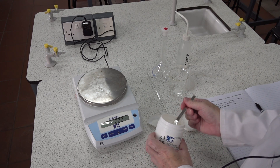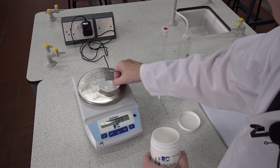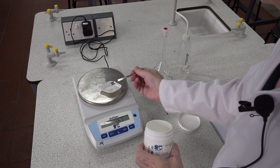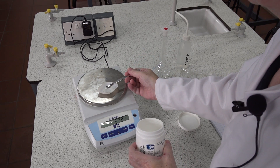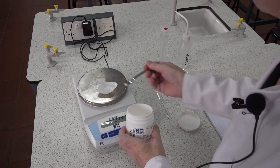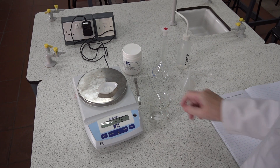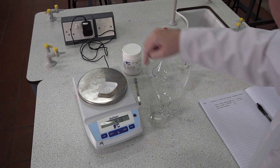We need about a gram more. We can just remove a tiny amount — 4.16, close enough. Next we record that in our lab book: 4.16 grams, mass of the boat plus the salt.